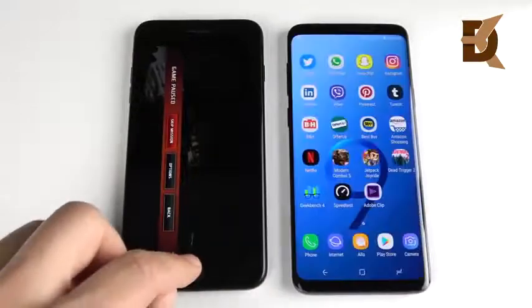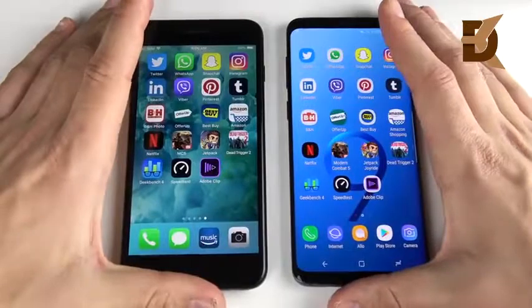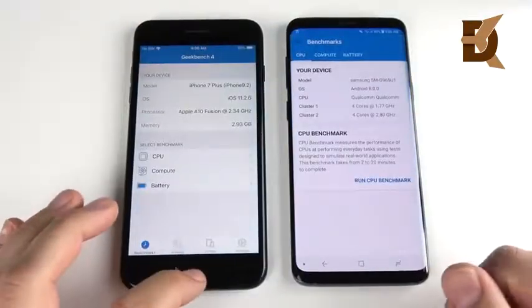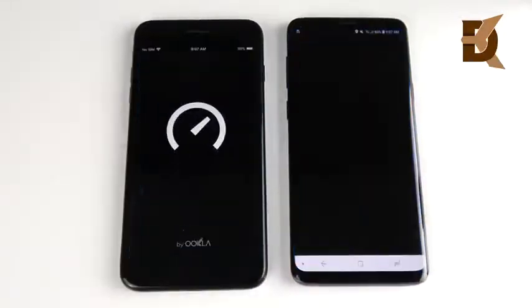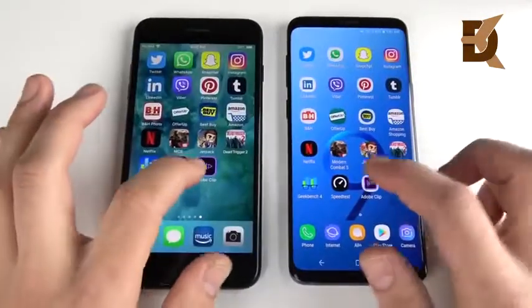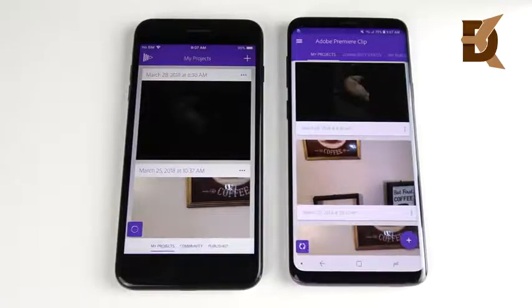That's why that iPad that just came out is going to be a great iPad for people who want power at a low price — we will be reviewing that soon. Let's go into Geekbench 4 — it looks to have opened just barely faster on the S9 Plus. Let's go into Speed Test — S9 Plus on the right. Let's go into Adobe Clip — that opens first on the right. I will be rendering a video in just a minute.